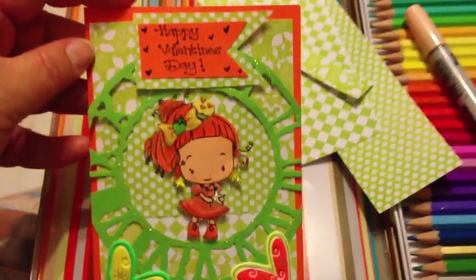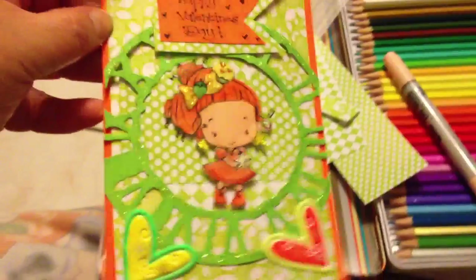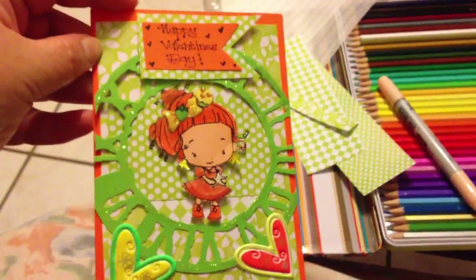And Steph said she doesn't want pink or red, so I hope she likes this Valentine's Day card. Thanks for watching, you guys.